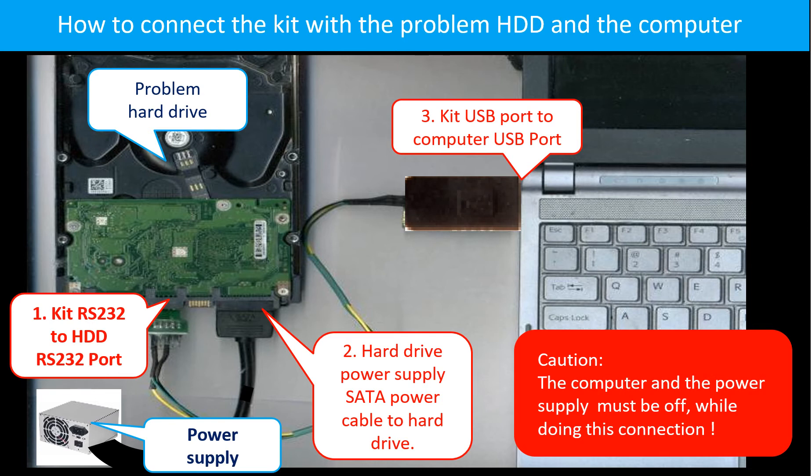Caution: the computer and the power supply must be off while doing this connection. Connection one: the kit RS232 port to the hard drive RS232 port. Connection two: the hard drive power supply SATA power cable to the hard drive. Connection three: the kit USB port to the computer USB port.